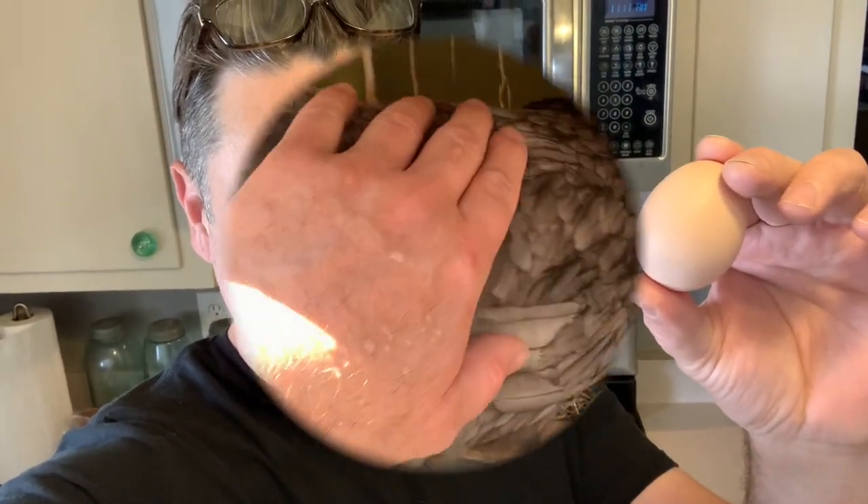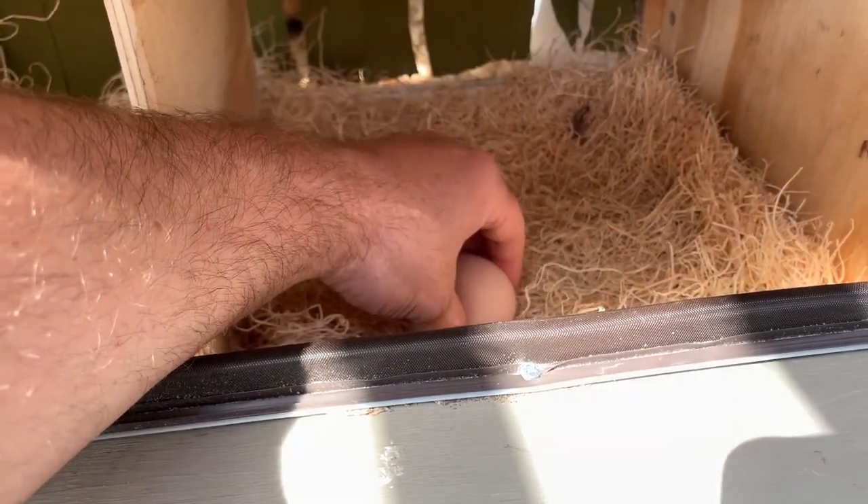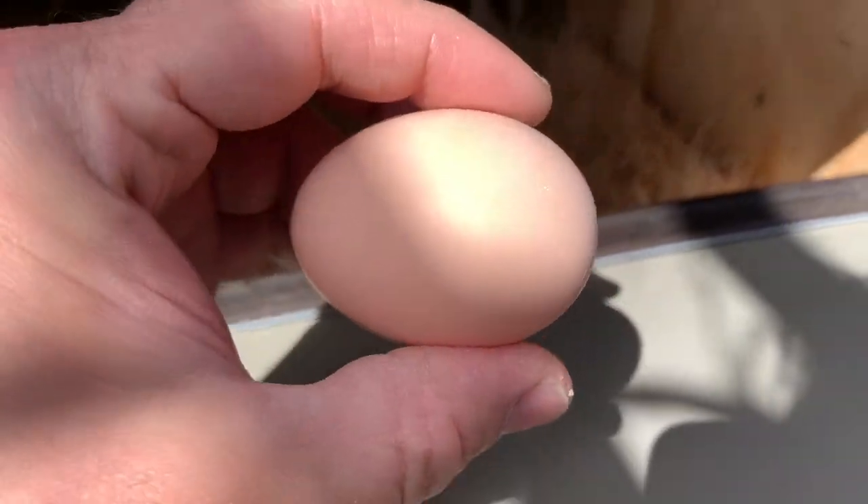This is Twin Cities Adventures and in the kitchen today we're going to go harvest a farm fresh egg out of the chicken coop in the backyard and we're going to make something really good with it. She's all done laying — there we go, one farm fresh egg.